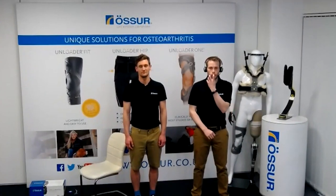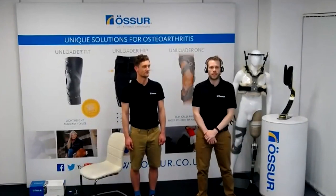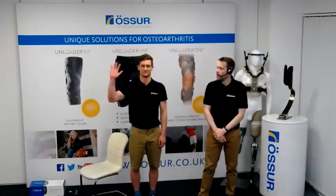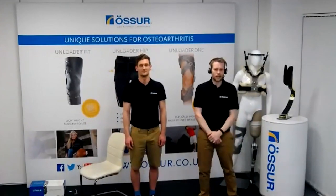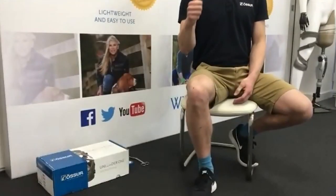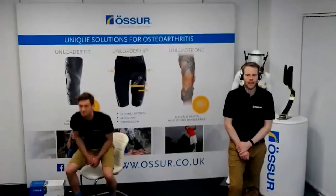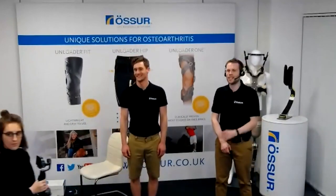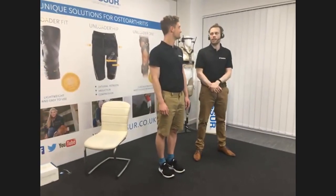I'm going to talk you through the webinar setup and the team helping us today. My name is Giles Leeming, a clinical specialist orthotist based in Stockport, where we're transmitting from. My colleague Peter Gill is the area sales manager for Yorkshire and he's going to be the leg we fit all the braces on. We also have Izzy with a mobile camera, who can highlight specific areas and follow Pete as he walks around wearing the brace.